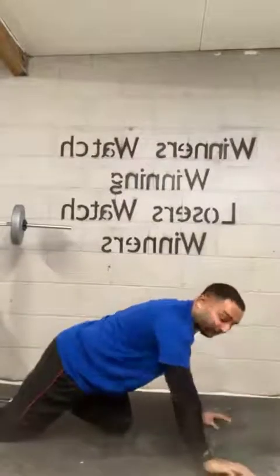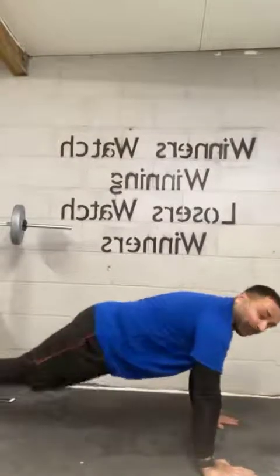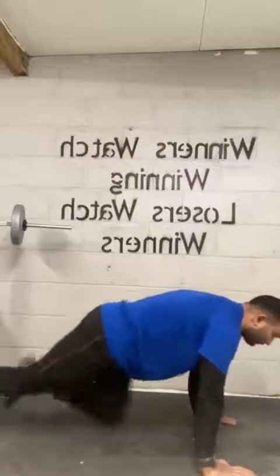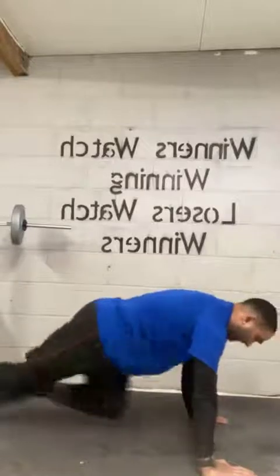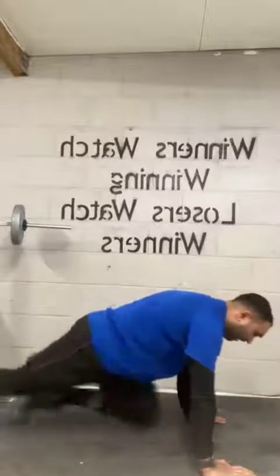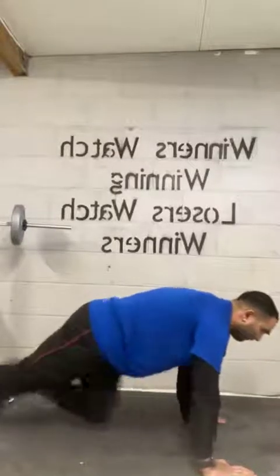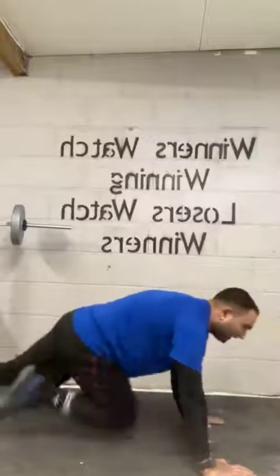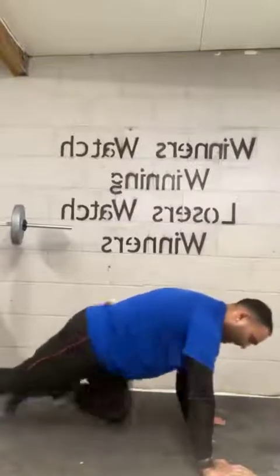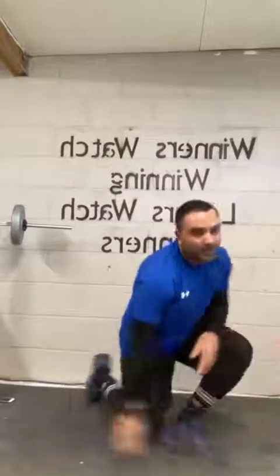Well done. From that position, get up into mountain climbers. Let's begin. Let's get the heart rate going. Head nice and straight, looking forward. Remember — knees to your chest, as far as you can go. Breathe, breathe. I've noticed a lot of people when I train don't breathe during exercise — very strange. Nearly there. Well done.